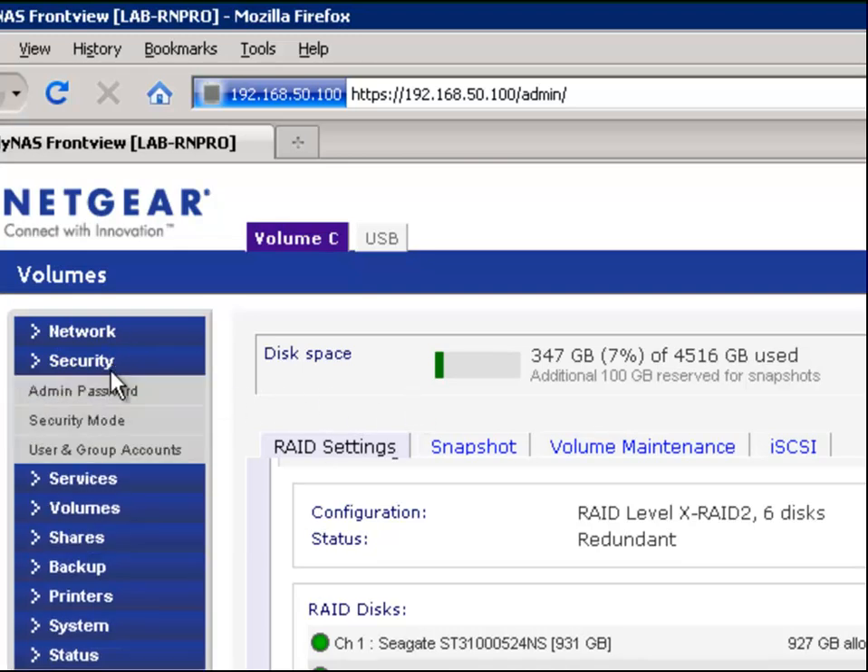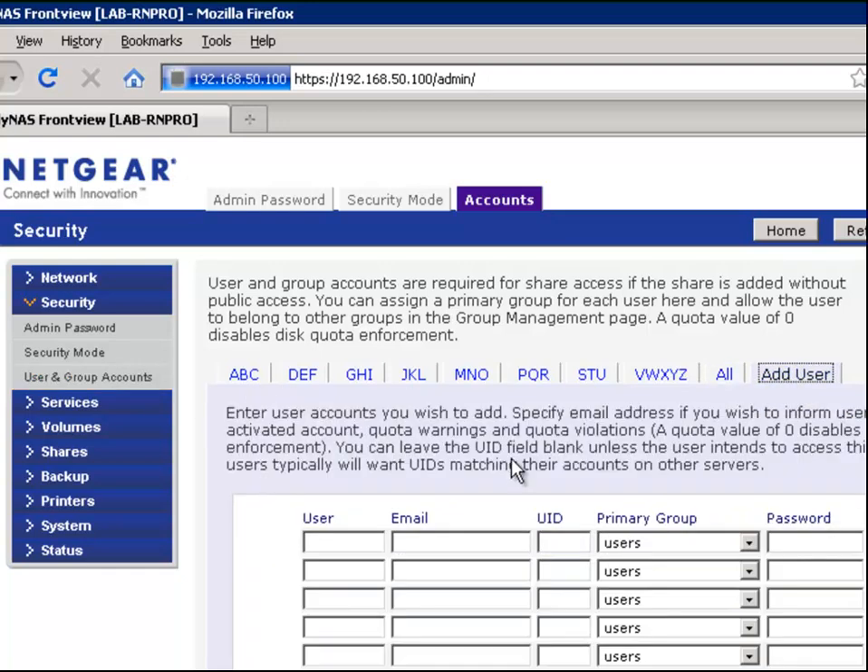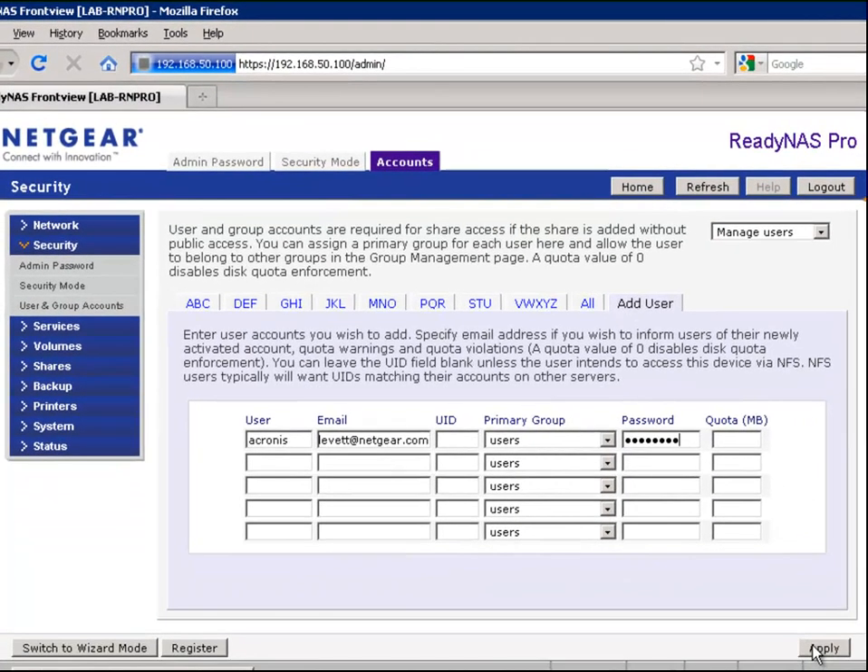We then click on the Security tab to add a new user dedicated to Acronis backup. In this case, I've named my user Acronis. When creating passwords for an account such as this, make sure you choose a strong password. When you've entered all the settings, click Apply and the user will be created.